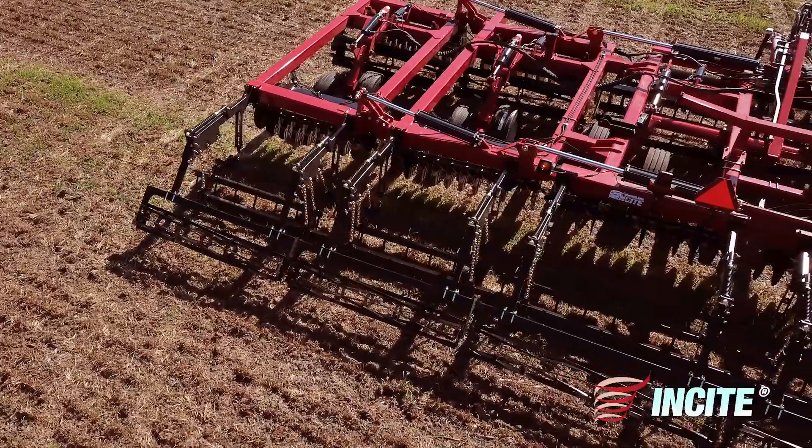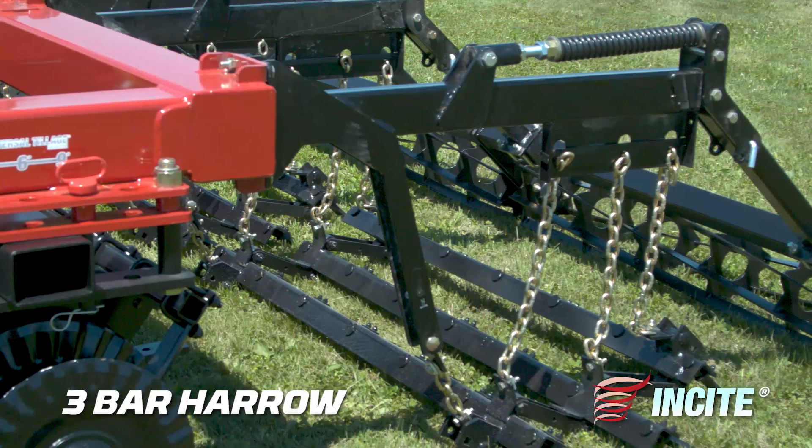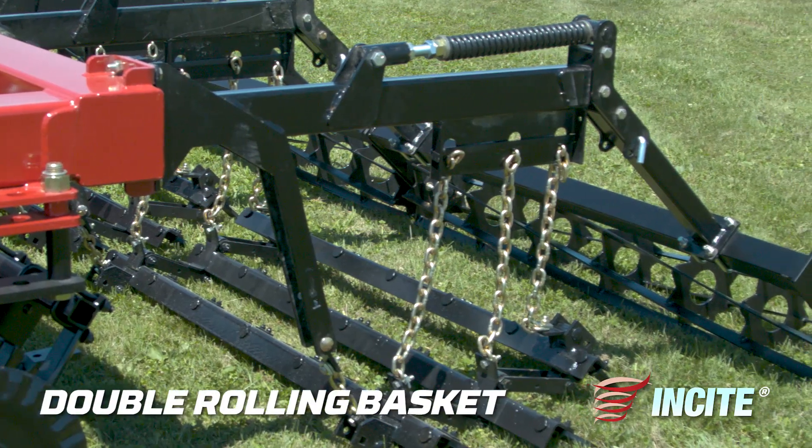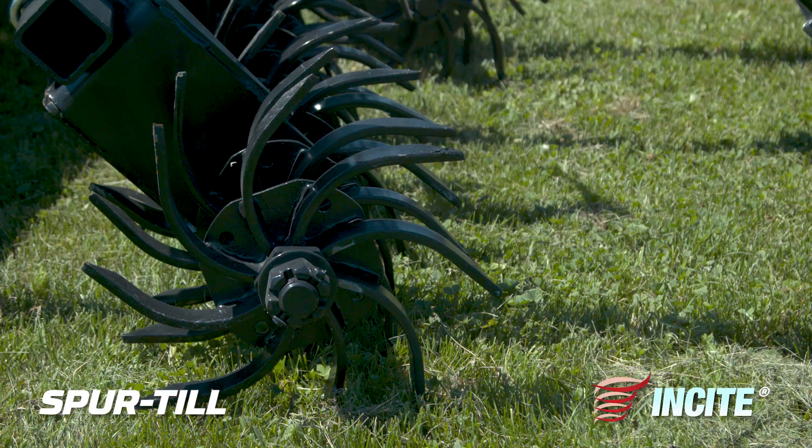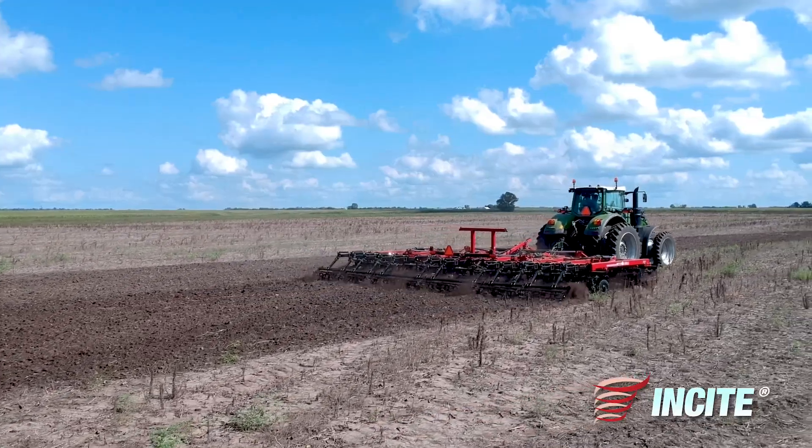Finishing options on the Insight include our 5-bar harrow, 3-bar harrow with rolling basket, double rolling basket, or the new spur till for aggressive weed removal and residue mixing.